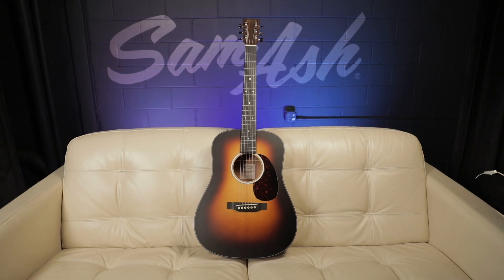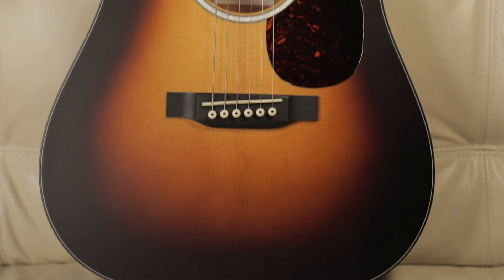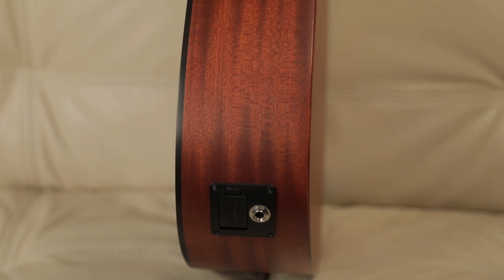What's up everybody? I'm Corey Congilio from Martin Guitar, here today at Sam Ash talking about the Dreadnought Junior. We affectionately call this the Dreadnought Junior 10E Burst. It's got that burst finish and an electronics package built in. You'll notice this is a shrunken Dreadnought, and it's a really great sounding guitar because it's all solid wood.